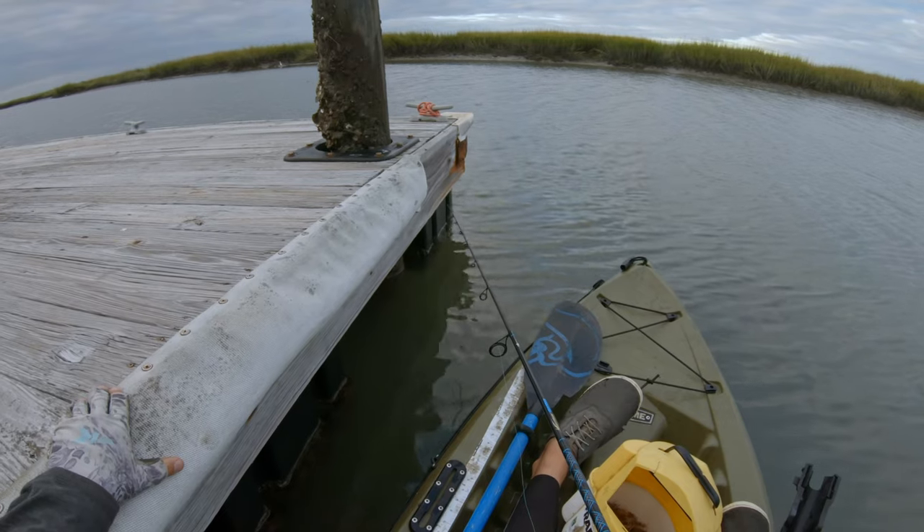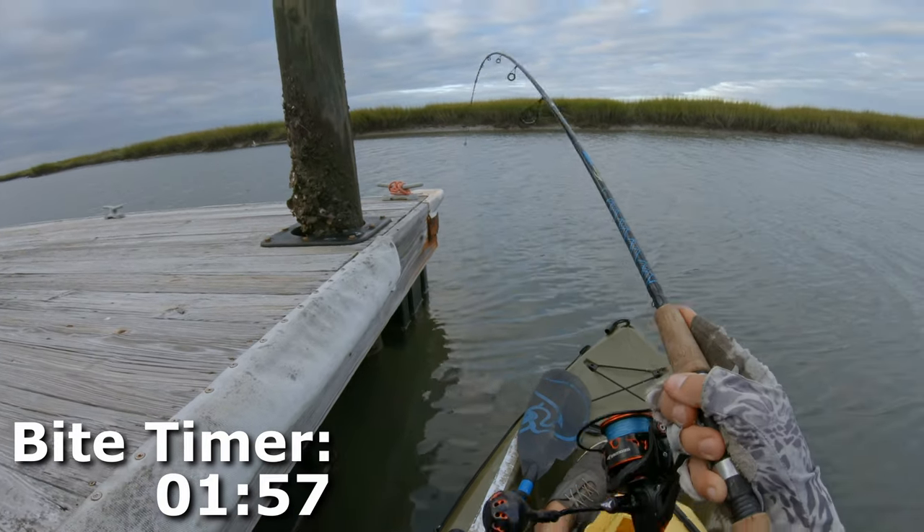An important thing to stress: you need to fish slowly. They sometimes hit quickly, but often you need to leave the bait there for a minimum of a minute to know if a fish is willing to eat. When I say leave it there, I mean do not move that bait. The more movement, the less natural it looks. In winter especially, they feed more slowly, so let it soak for a minute or two before moving to another area.